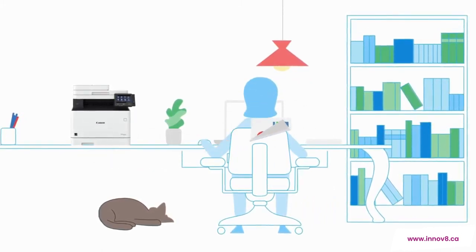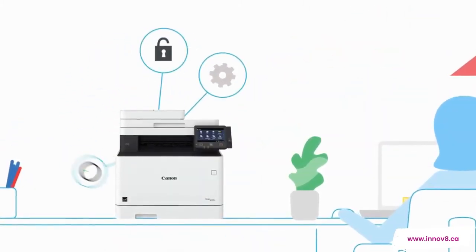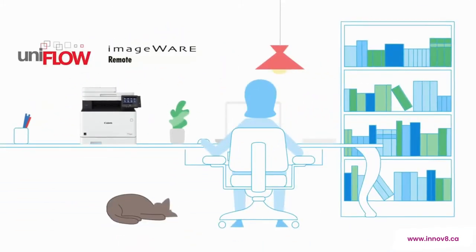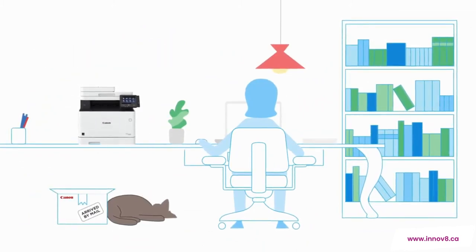With ImageClass X, you can maintain devices, manage access, control usage, and automatically replenish supplies when they're running low, thanks to the optional UniFlow and ImageWare remote service. Now, your team doesn't have to worry about managing the printer — they can focus on managing the work.